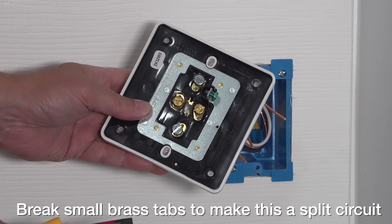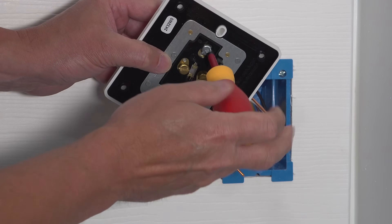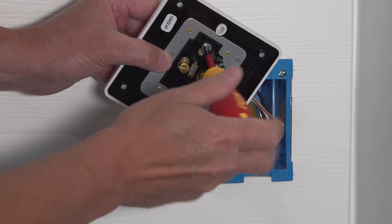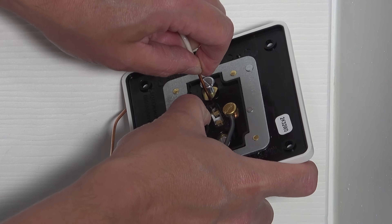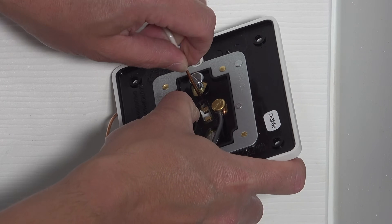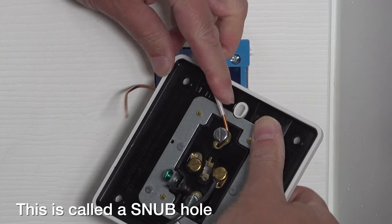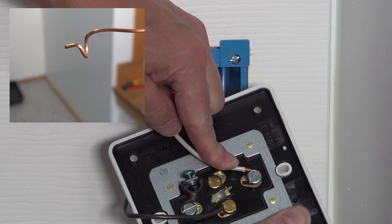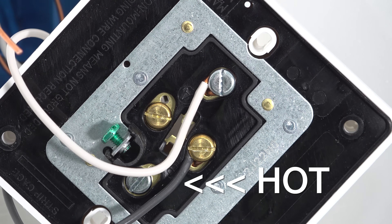That's because this can be a split circuit outlet — you can actually have two plugs for each circuit still using a single gang box. Now because I'm just doing one, I only need to connect one set of screws to my wires. What's different here is the way that these screws work: they've got a small hole, and you actually insert the wire into the hole first and then wrap it around the screw.